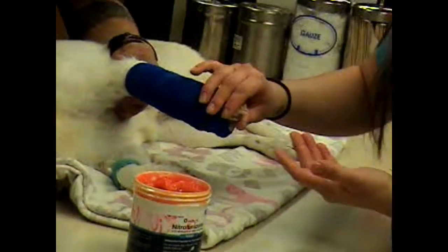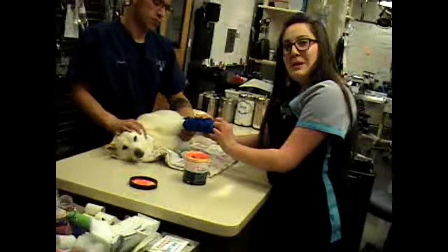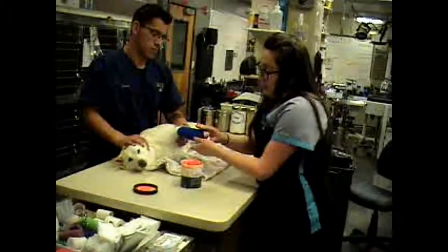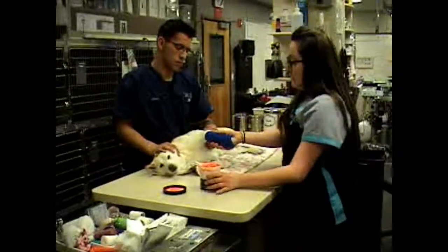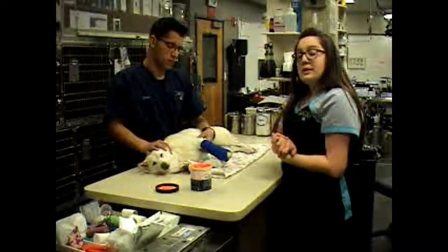We can still see the toes at the bottom, so we'll still be able to evaluate whether we put this bandage on too tight. We'll fill in between those toes and make sure they're nice and warm — we can also assess if they're really super swollen or not. This bandage will stay on pretty well with those stirrups. The dog can still walk and use its toes and we can still see everything, but it's all set to go.